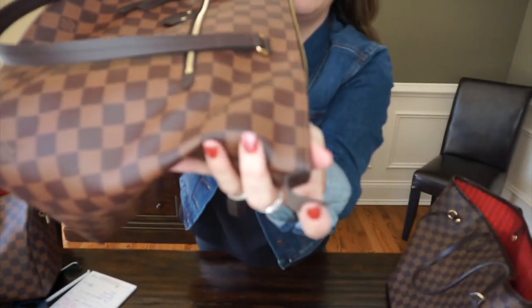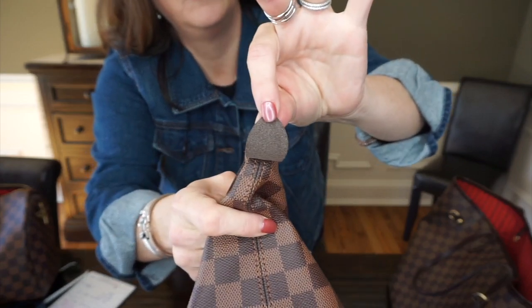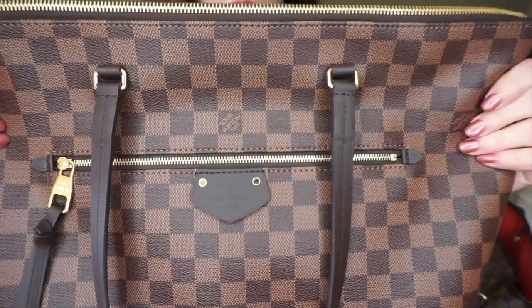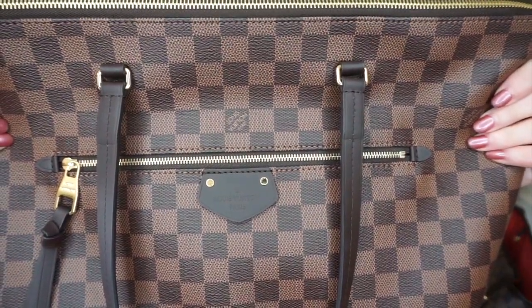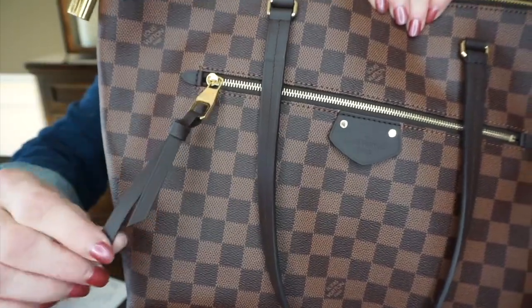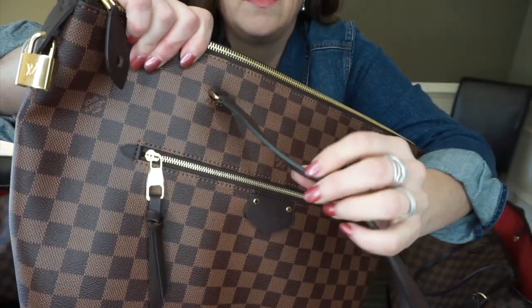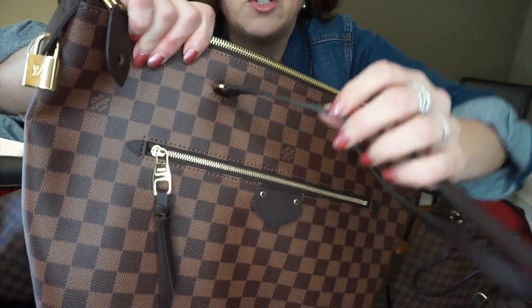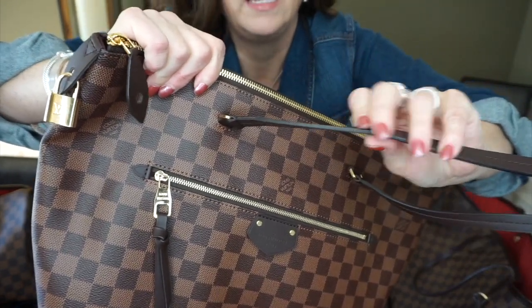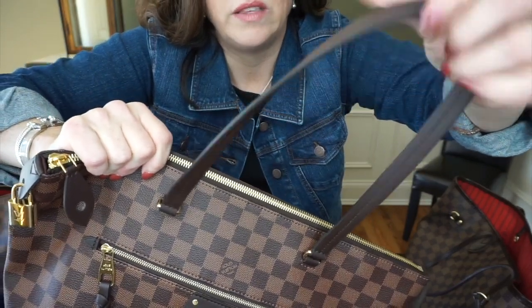The underside of the tab is not finished — it's more of a raw leather. The bag has a very good heft to it and a good width or depth on the side. It's thicker, not real thin and tiny. It looks substantial, yet it's not so wide that it'll fall off your shoulder.